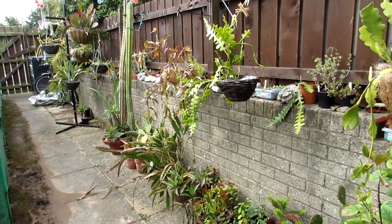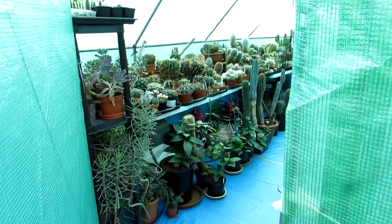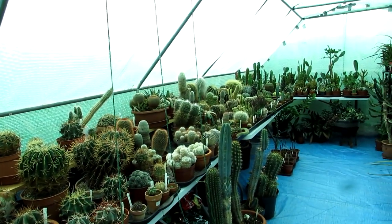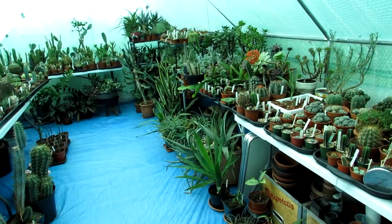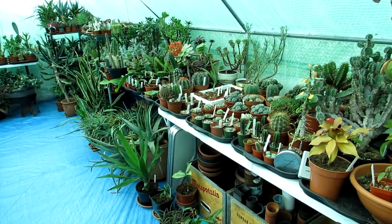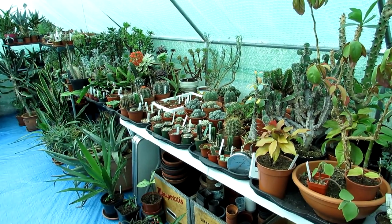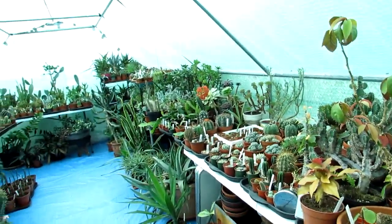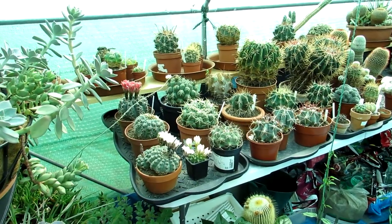I'll probably put these two videos on at the same time and link them both together. Today I'm doing the polytunnel update. Here we are — this is our polytunnel, it's 10 feet wide and 20 feet long, quite a large polytunnel, and this is where we house the majority of our cacti and succulents, certainly in the summer months. During the winter we bring some of the less hardy ones into the house to overwinter.